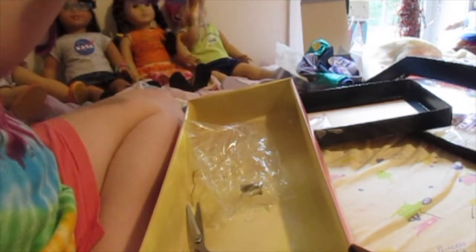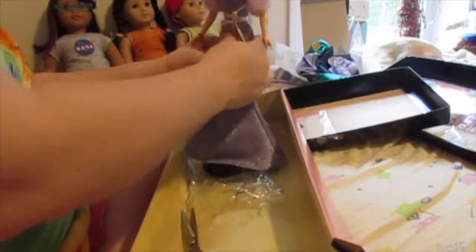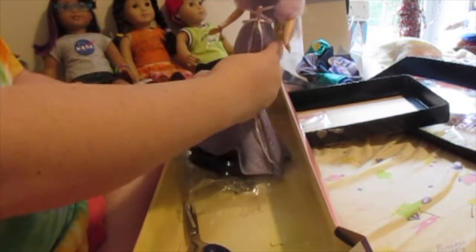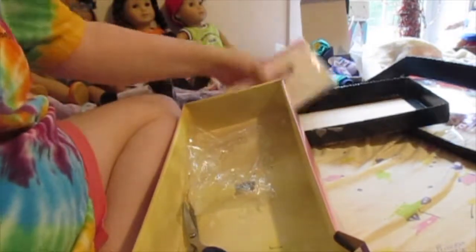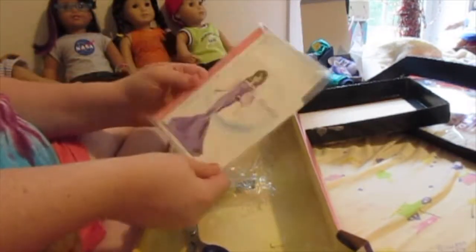Now we're working with the stand, so you can display her. She doesn't need her box to be displayed. I'm glad I learned that from these channels that collect Barbies specifically, and just dolls in general, or primarily collect Barbies. I'm glad I learned this from them, because I wouldn't want my doll to be ruined. I'm glad they shared that information with other YouTubers. And here are her certificates and everything.